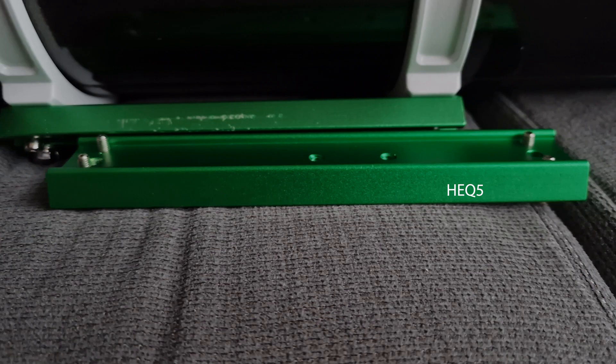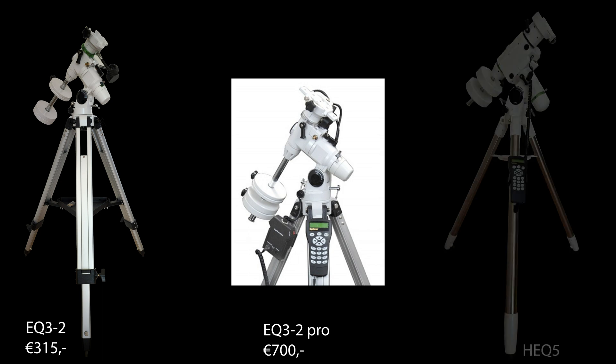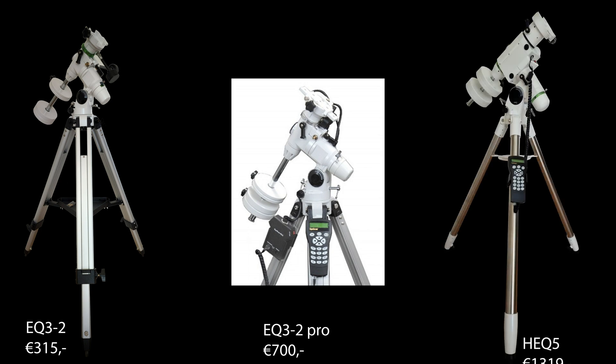Last but not least, let's talk about price. The EQ3 in its most basic version is 315 euros at the time of making this video. If you want an EQ3 Pro with the go-to system, it's closer to 700 euros. The HEQ5 comes in at 1,319 euros, so it's an investment — but it's an investment we found worth making.